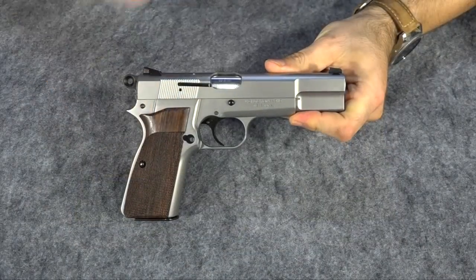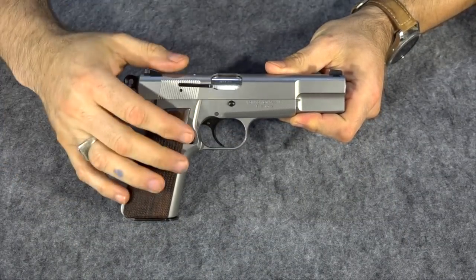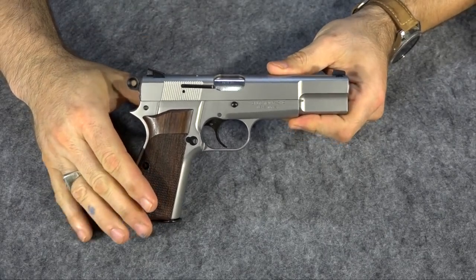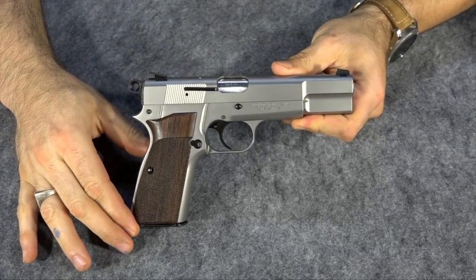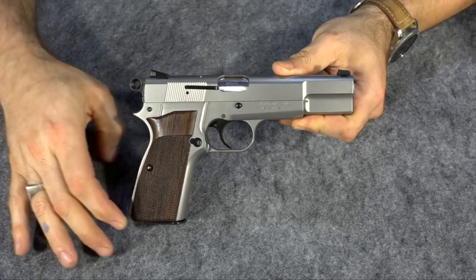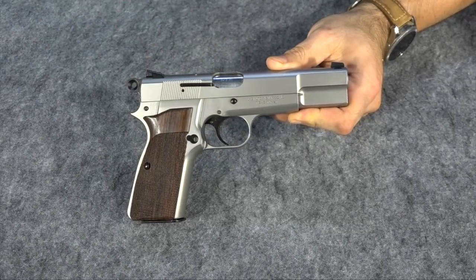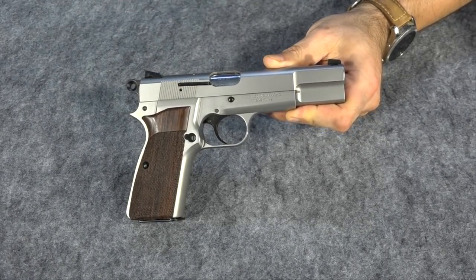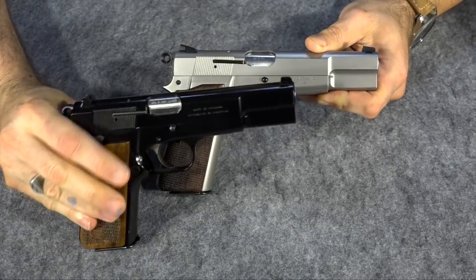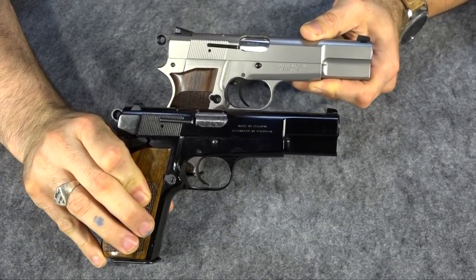First thing you'll notice of course is that it is stainless. A lot of people think they have a stainless Browning High Power, but I hate to break it to them — you actually probably have a hard chrome or a nickel Browning High Power, which is different. This is actually made of stainless steel. This is a very true reproduction of a Browning High Power. If you look at it next to my regular black Browning High Power, you'll see they're pretty much identical.